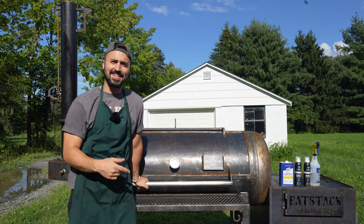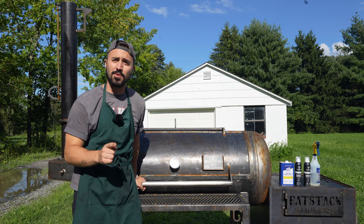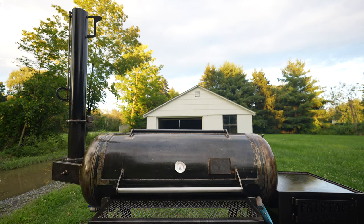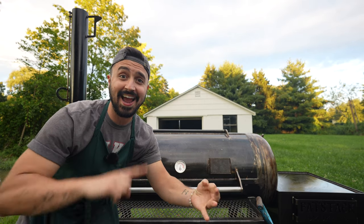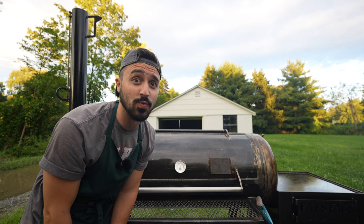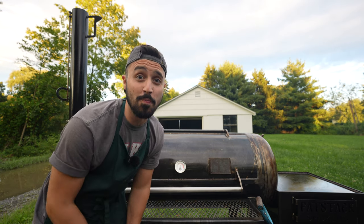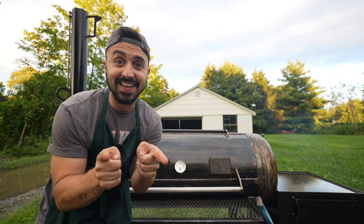What's going on y'all? Welcome back to Hire the Horse BBQ. Today we're going to show you how to take your pit from this to this. That's right — we are cleaning, greasing, and firing up the Fat Stack FS120. If you want to figure out how to clean and season your new pit, or any pit for that matter, stick around. Let's get it.